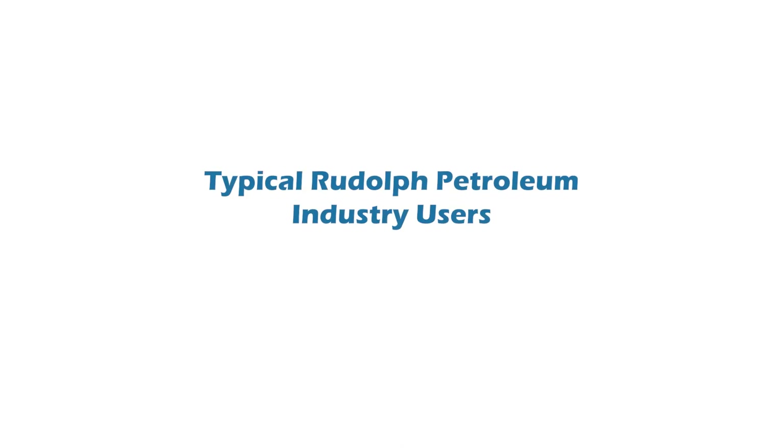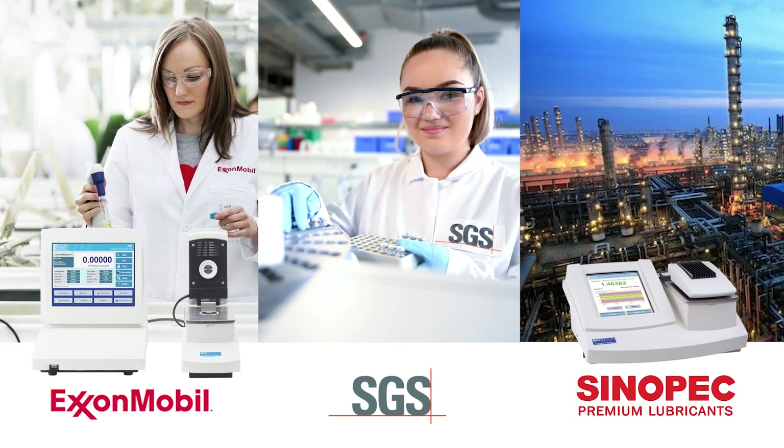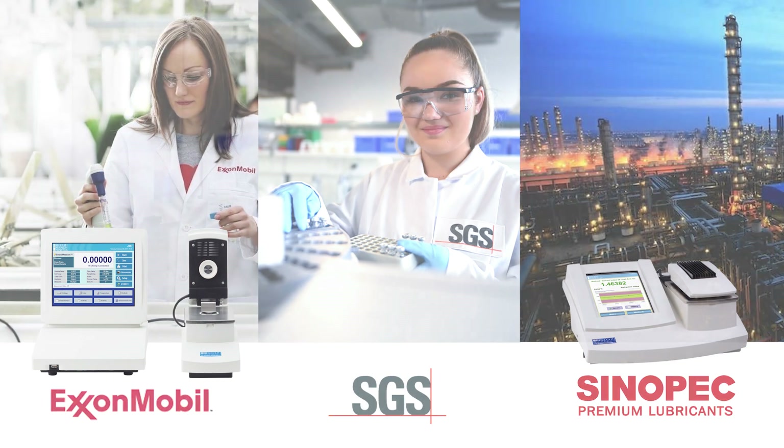Typical Rudolph petroleum industry users: ExxonMobil uses the J457 at 67°C to check a processed stream. SGS uses Rudolph refractometers for custody transfer checking. Sinopec uses the J357 for research and development.